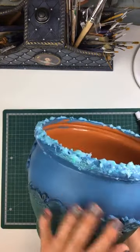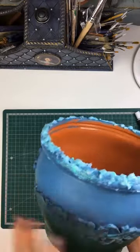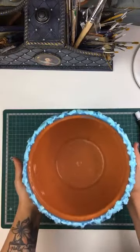But since we have waxes over the top, yacht varnish is just gonna roll off of it. So wax is gonna have to do.